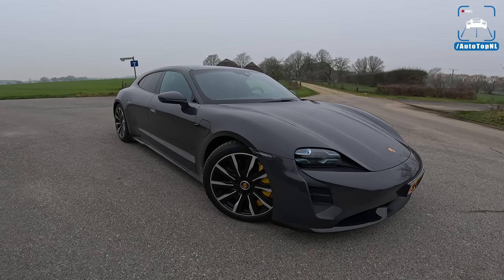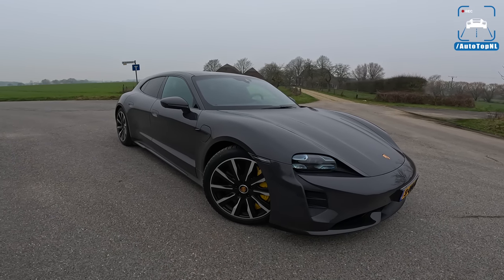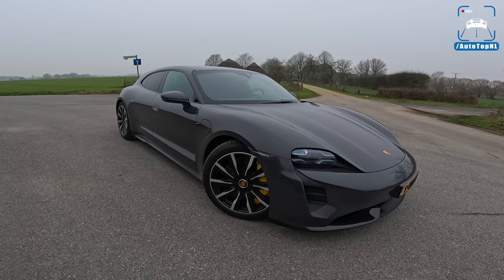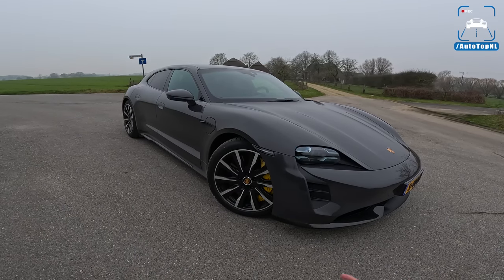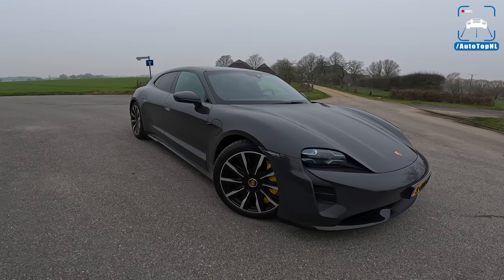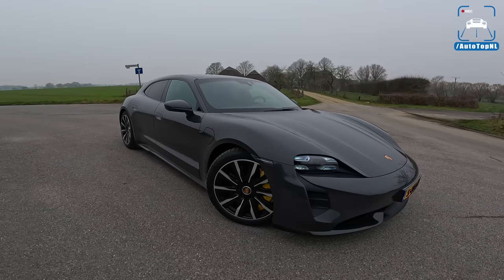What's up ladies and gentlemen, welcome to this POV review by AutotopNL. My name is Max and today we are taking a look at the updated version of the Porsche Taycan Turbo S. This is the Sport Turismo, so basically the sporty station wagon. Today we're going to do a quick recap review of what has changed. We haven't driven the Turbo S in the Sport Turismo version yet, and it is just one of my favorite Porsches.